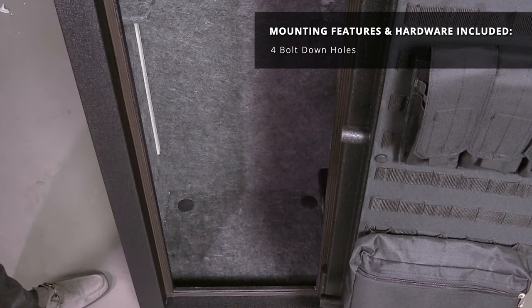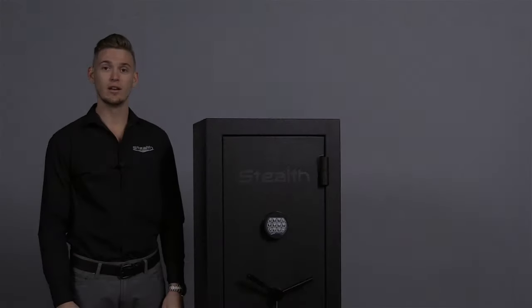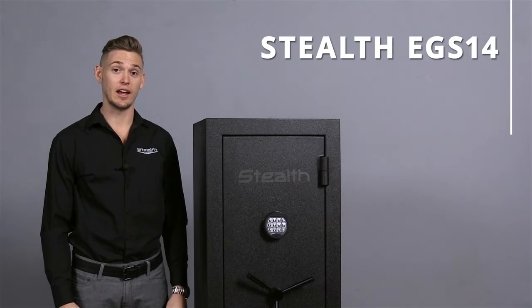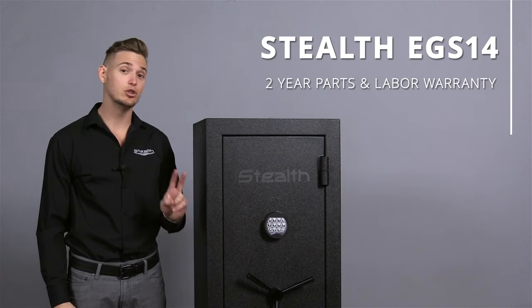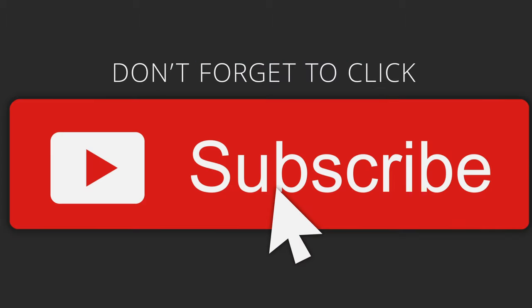Four bolt-down holes and mounting hardware are included for anchoring to a concrete surface. The Stealth EGS-14 and Economy Series is backed by a two-year parts and labor warranty.